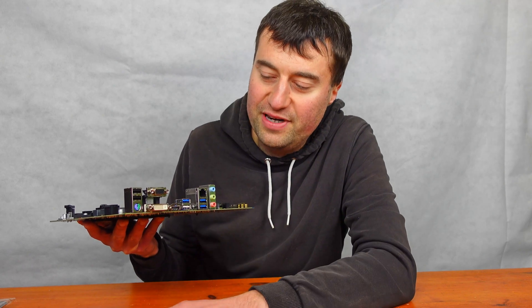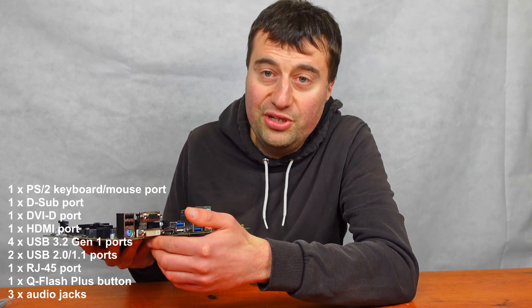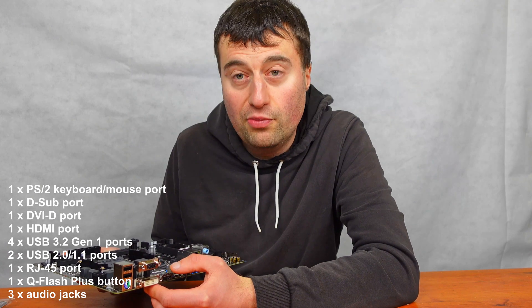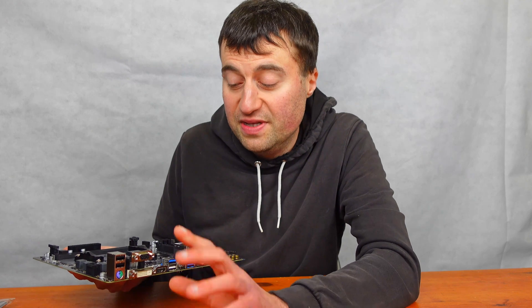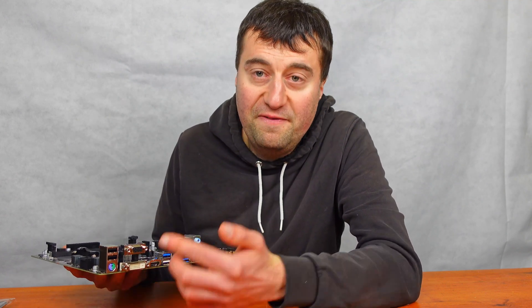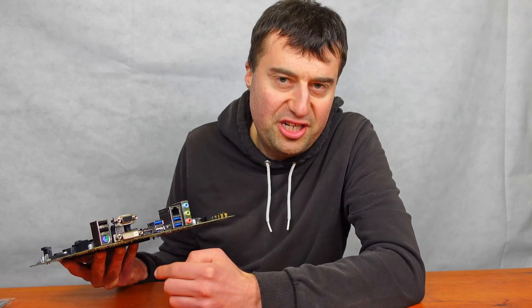On the rear IO we have two USB 2 ports, and while I'd like to see USB 3 standard on all rear ports now, it's fine for a budget board. There's also a PS/2 port, which is a bit redundant. For display outputs, we have a VGA port, a DVI port, and an HDMI port — so you could theoretically connect three monitors using onboard graphics, such as with a 5700G or 5600G. Just note the 3200G and 3400G are not officially compatible with this motherboard.